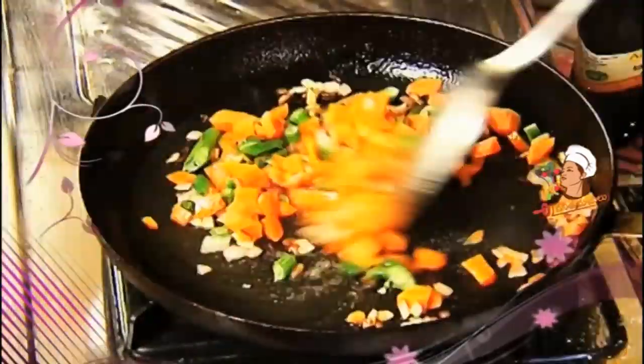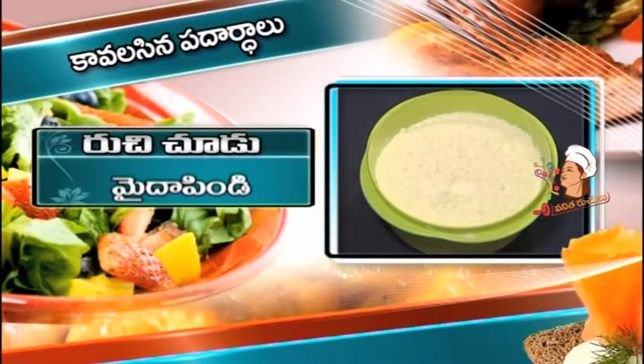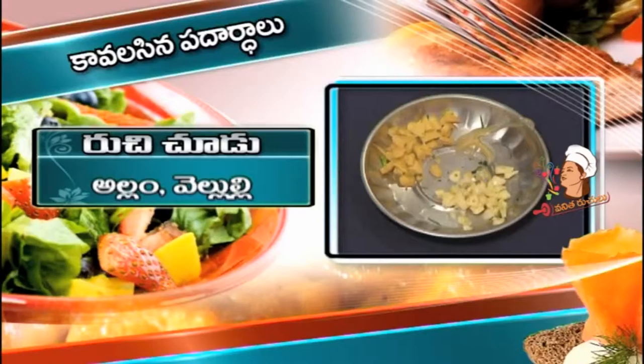We have to eat all the noodles. We have to prepare the noodles. The ingredients for Hakka noodles are: maida, cake, carrot, beans, allam, bellilli. We will show the ingredients and prepare the noodles.